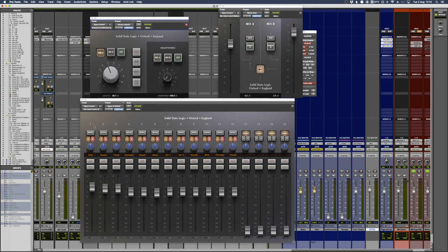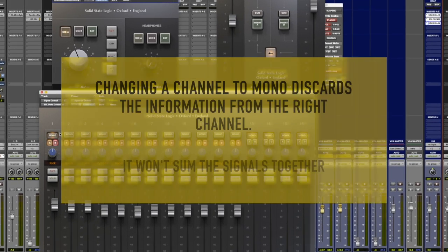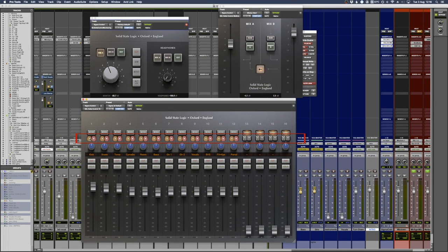I've got 24 channels on my Alpha Link converters and they feed directly into the first 12 stereo channels. There are 16 channels in total - that means 16 stereo channels. If you change a channel to mono, it will favor the input coming on channel one and discard anything on channel two. There's also a routing section which sends it to either bus A and B, and generally all channels go out through to A and B.